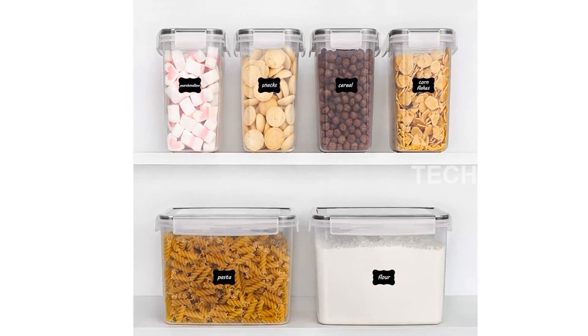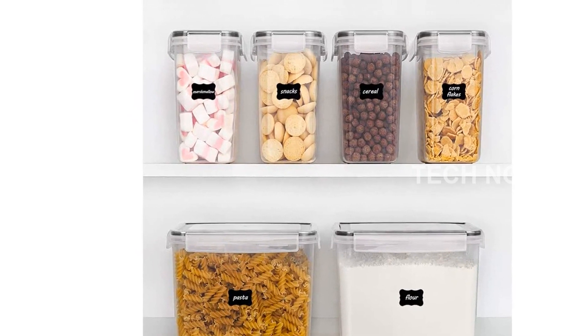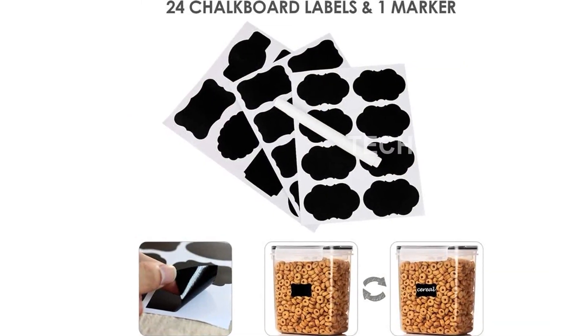Are you tired of messy and disorganized pantries? Introducing the VTOP Mart Airtight Food Storage Containers. This amazing set of six plastic containers is perfect for all your kitchen storage needs.